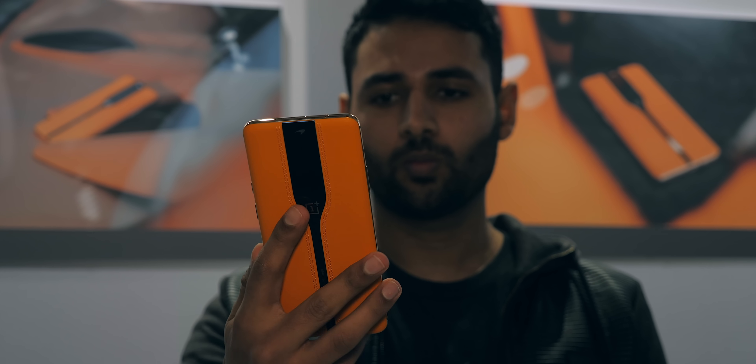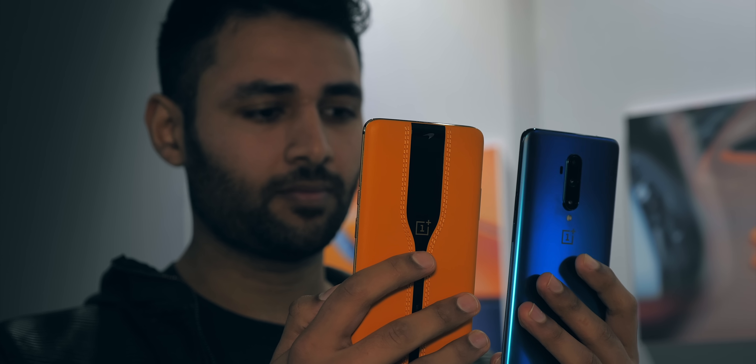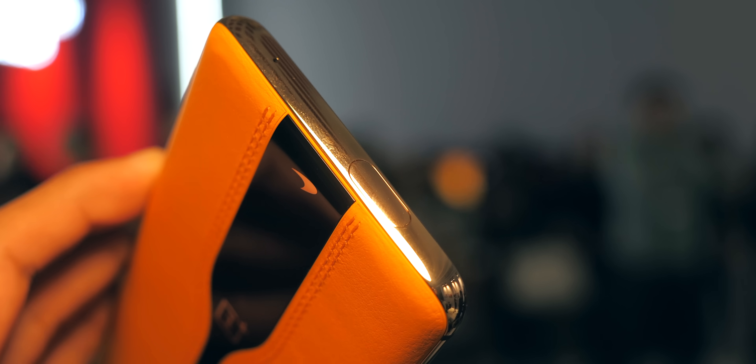But what exactly is this phone? Well, the OnePlus Concept One gets its name from the fact that it's the first concept phone from OnePlus, and the whole idea of a concept phone is to demonstrate new concepts. So you could almost consider it a showpiece of the technologies that OnePlus is working on.